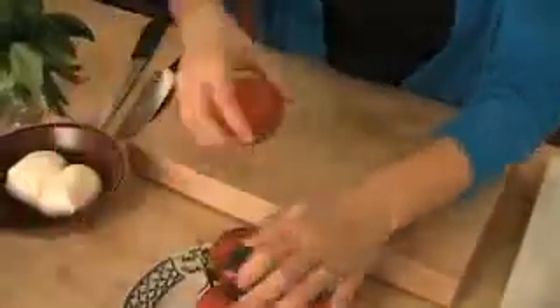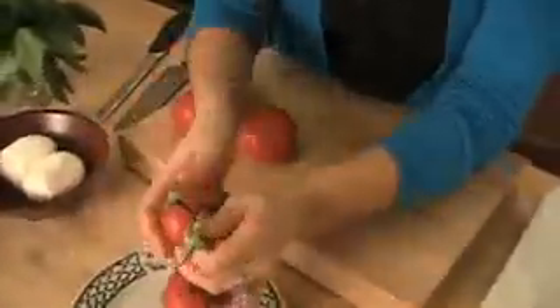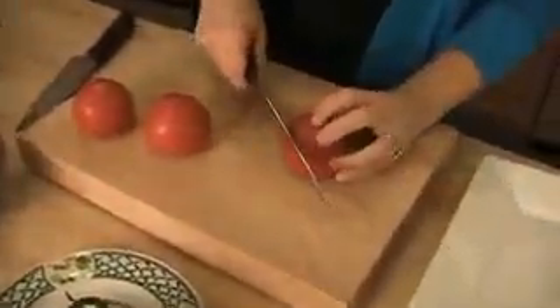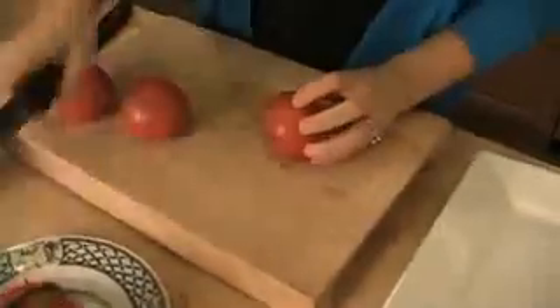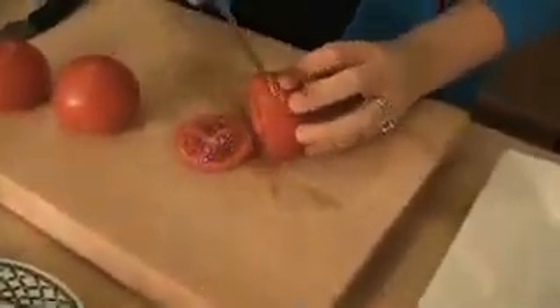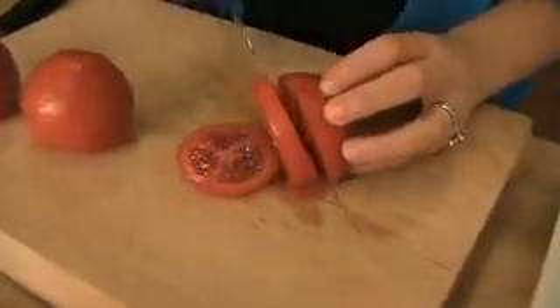First thing you want to do is cut your tomatoes. I'm just going to do three for now. You don't want them to be too thin, so I'm just going to do them about that thick — like that's perfect for me, about a half inch.